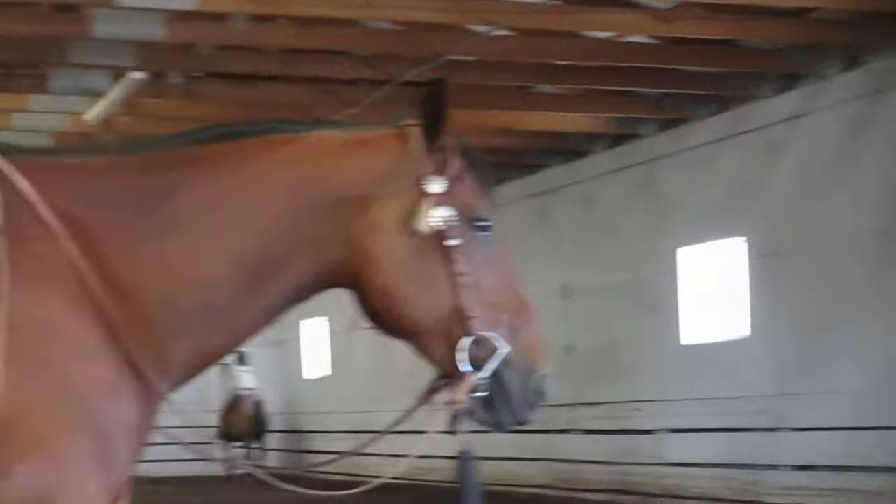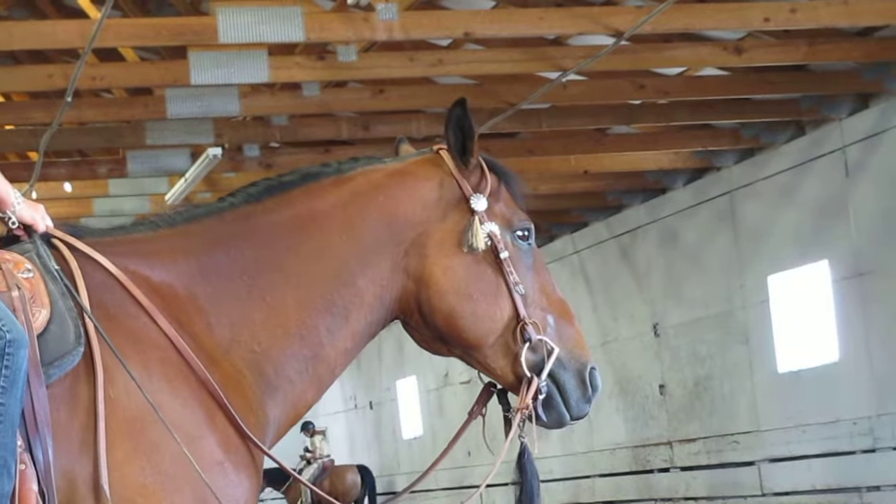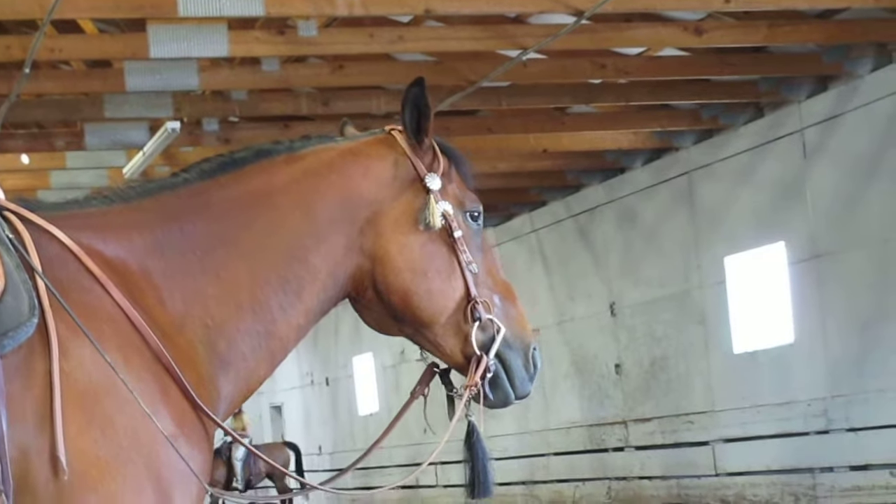We have all women in here today, so I guess we don't have a problem — I'm the only one that's off here. But Craig is in tune to these things.